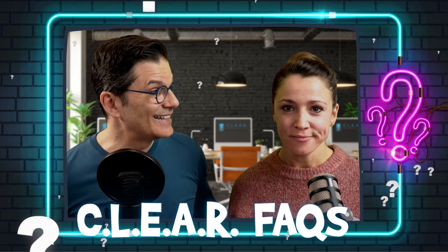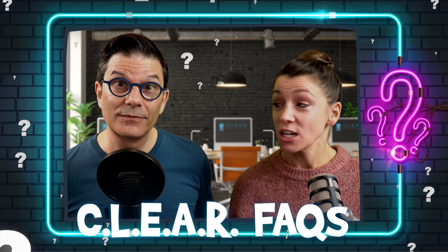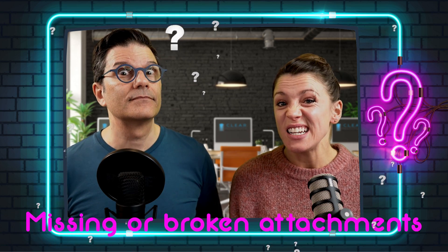Welcome to this Clear Fact. Today we talk about what to do when a patient calls and has lost an attachment, or when an attachment is missing during Invisalign treatment — let's say we are at aligner 20.